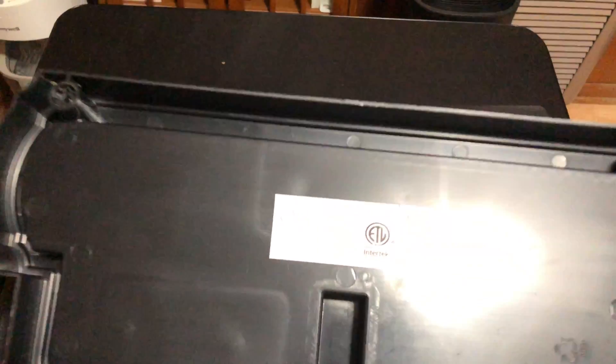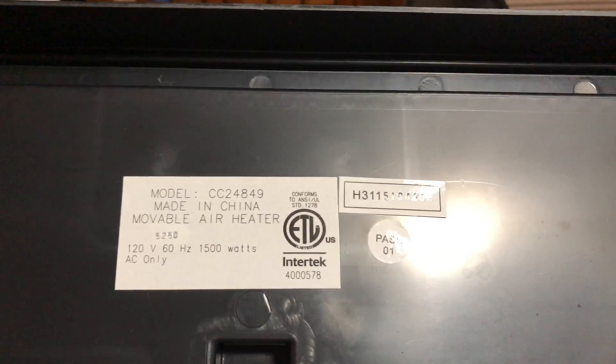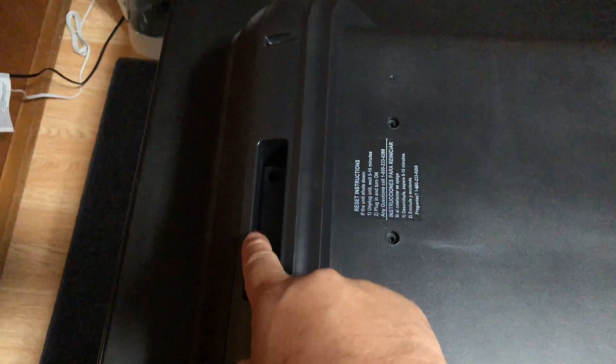Here's the model number for those that want to know what model this was. It's made in China — a mobile air heater. When you remove all the screws, there are two security bits on the unit, and then holding the bottom base down there are actually four security bits and rubber feet that you have to remove, plus all the regular Phillips screws on the unit.